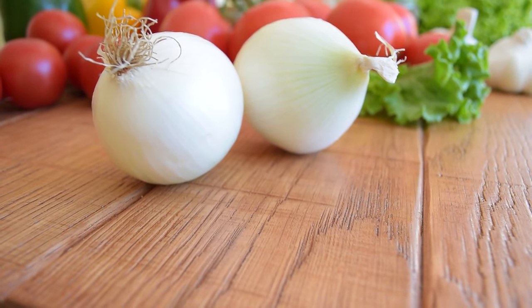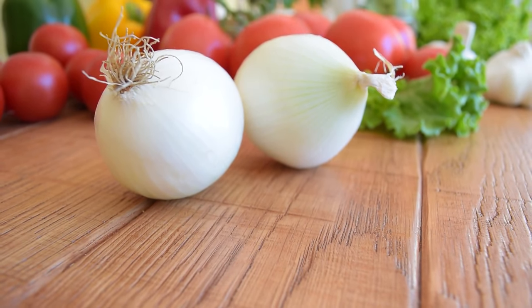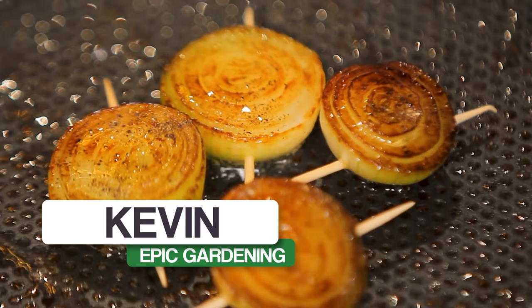If you've struggled in the past with growing onions in your garden successfully, this video will explain a couple of key mistakes that you might be making — and they're not the mistakes that you would think. Kevin Espiritu here from Epic Gardening, where it is my goal to help you grow a greener thumb.